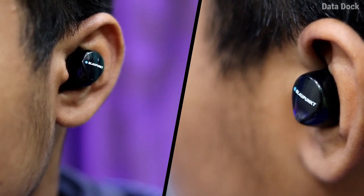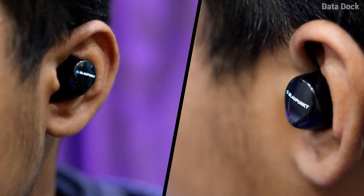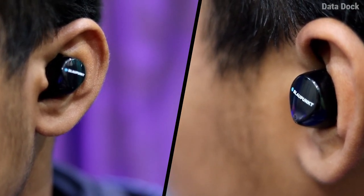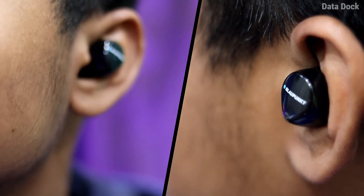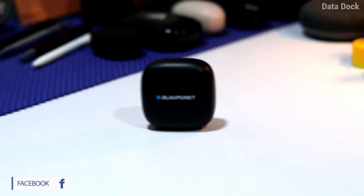Tap to receive calls, tap to play or pause music, and double tap to go to the next song. It also works with Google Assistant and Siri, according to your device. Overall, if you look at the functionality, this device is very capable.